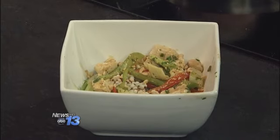Look at that beautiful dish — that will really fill you up too. Thanks for being with us. And that's what's cooking in the Carolina Kitchen.